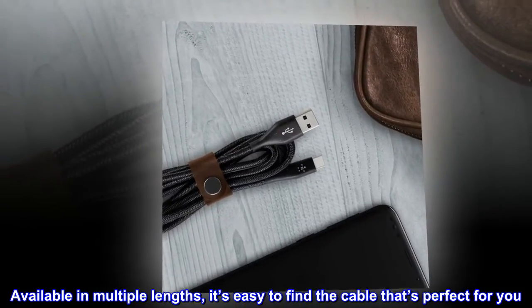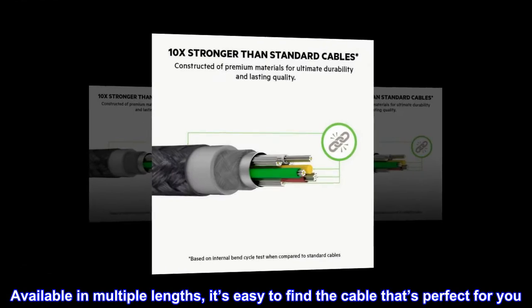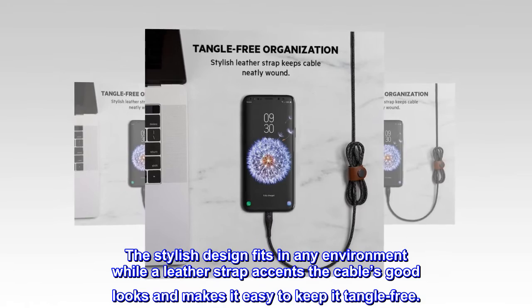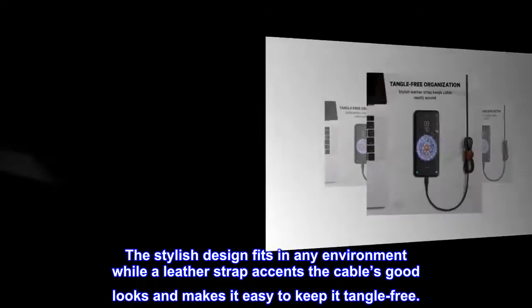Available in multiple lengths, it's easy to find the cable that's perfect for you. The stylish design fits in any environment, while a leather strap keeps the cable's good looks and makes it easy to keep tangle-free.